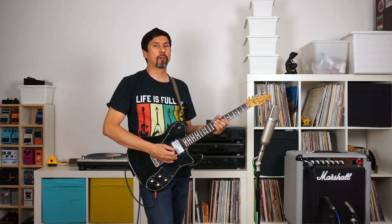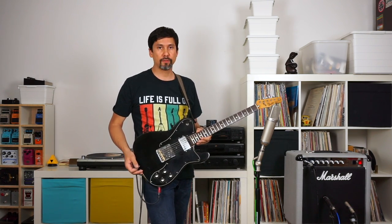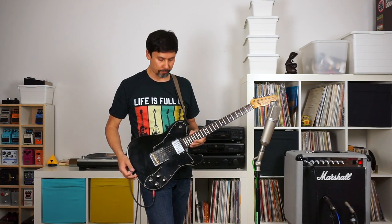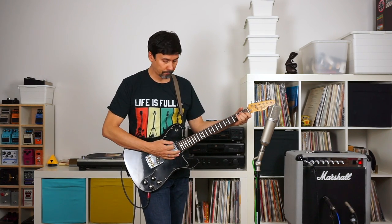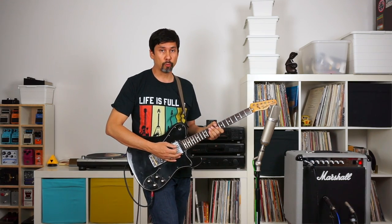So today I'm using the Marshall Silver Jubilee combo as my amp, and I'm playing with this marvelous original 70s Fender Telecaster Custom on the neck pickup. This is my clean sound. I'm starting off with the RAW pedal and this is my clean sound.